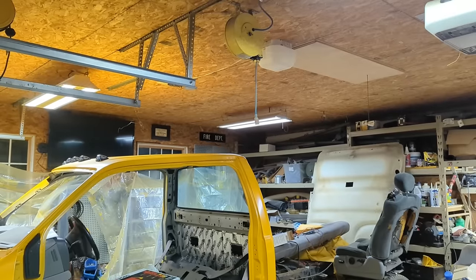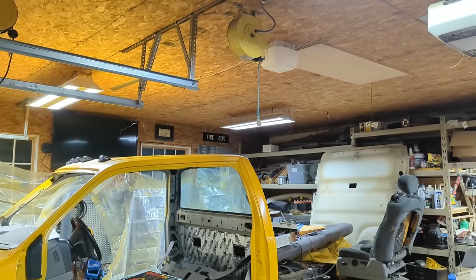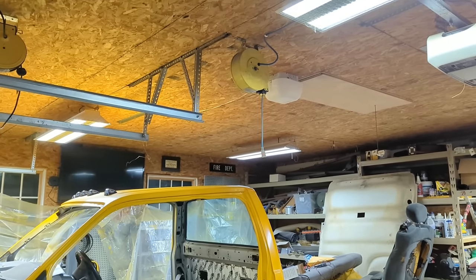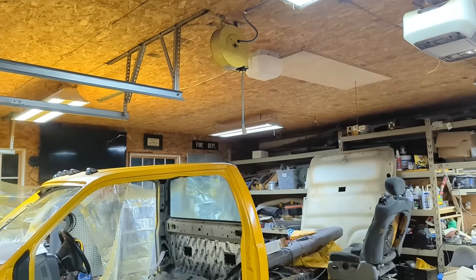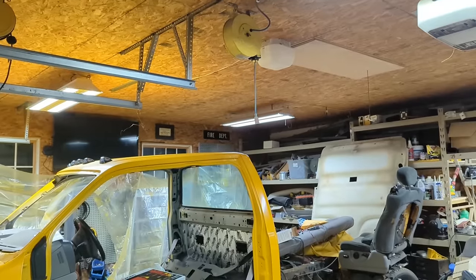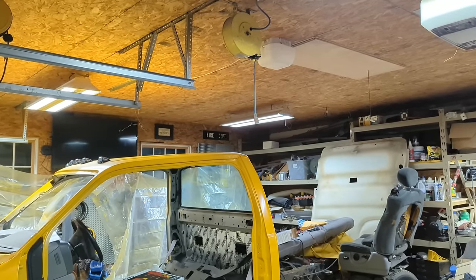Cord reels are one of those things that when you mount them, you need to be very careful about where you mount it — you need to mount it in a place that is going to work for you. When I first started setting up this shop, I thought I wanted it somewhere near the middle of the shop; it just seemed to make sense. But what I found out was hanging it in the center doesn't work for me, because I'm constantly walking around tripping over or snagging the cord with tools in my hand.